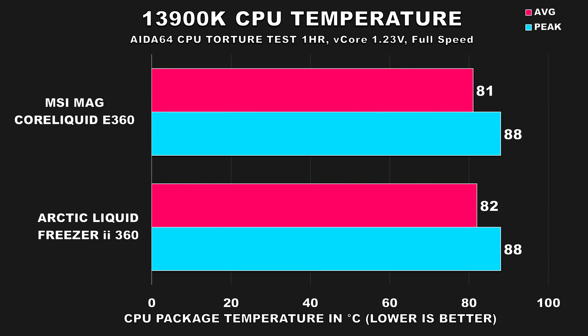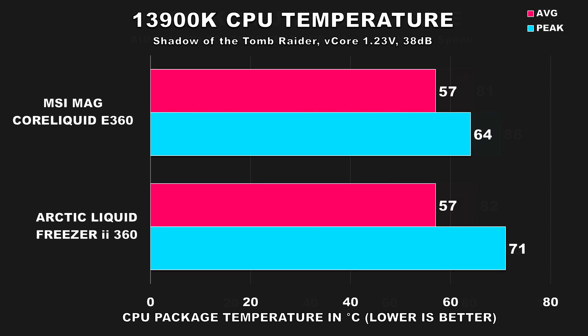Next, the same AIDA64 test but with both coolers maxed out. Interestingly, both coolers max out their fans at 1800 RPM, while the Arctic's pump maxes at 2000 RPM whereas the MSI E360's pump maxes at 3000 RPM. At full speed, both coolers perform identically — MSI averages around 81°C and peaked at 88°C, while the Arctic averaged 82°C and also peaked at 88°C. So it's basically a tie, but overall good results from both.